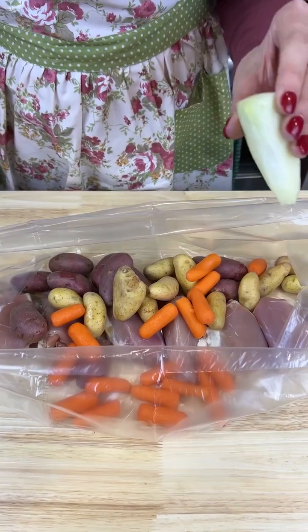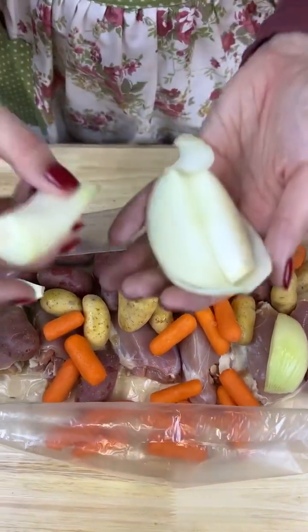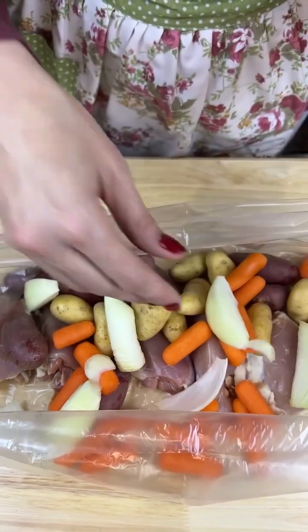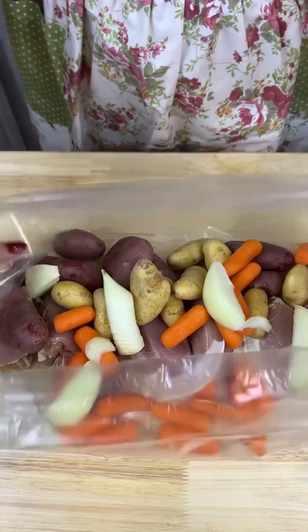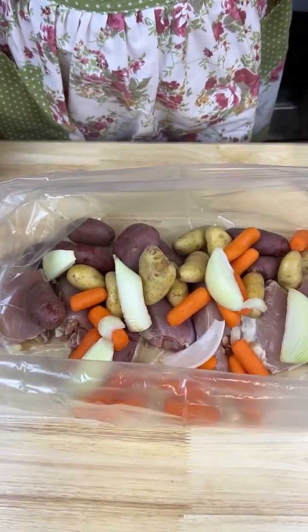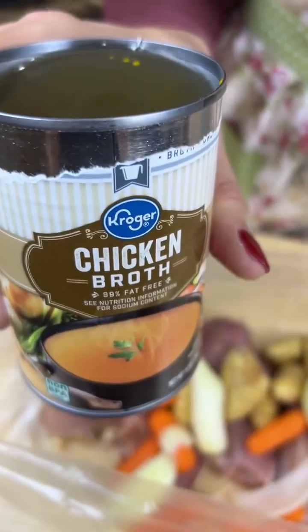I got some onion pieces. Can you guess what I use to cut these? Yep, that's right — an apple corer. You can thank me later. I'm just throwing those in here for a little bit of flavor. Then I've got some chicken broth and I'm just gonna drizzle that right on top.